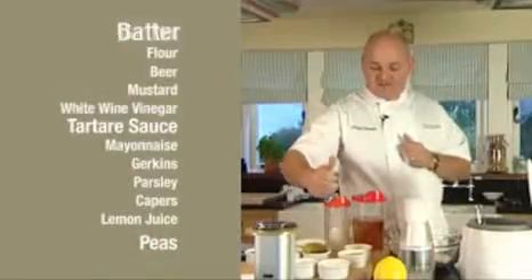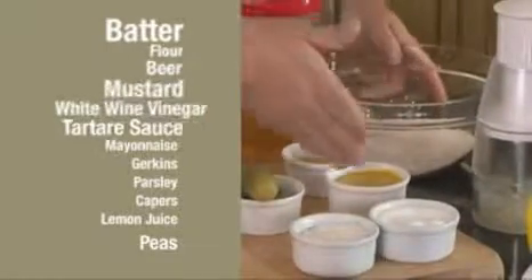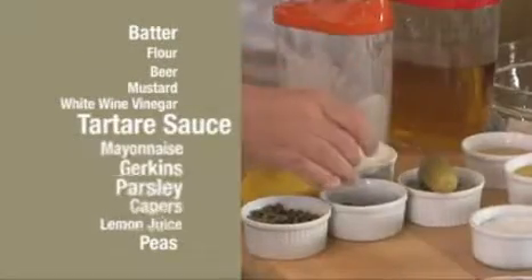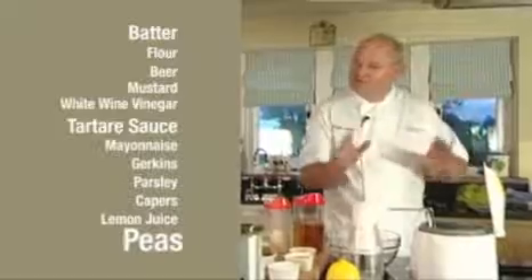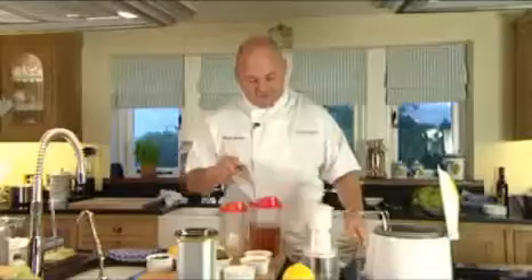For the fish and chips, to make the batter I've got some flour, some beer, some mustard and some white wine vinegar. For the tartar sauce I'm going to use mayonnaise, some gherkins, fresh parsley, some capers and some lemon juice. And then I've got some peas because you can't have fish and chips without peas, just simmering along in the pan over here.